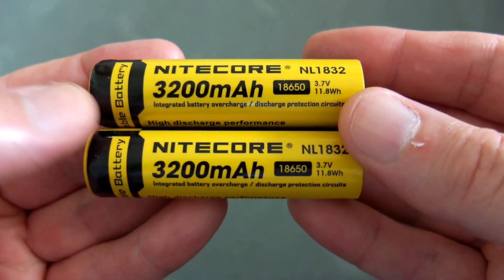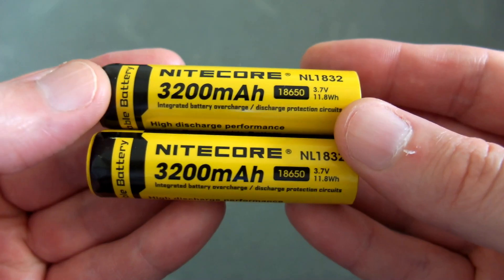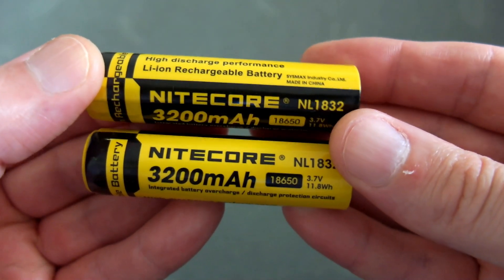Welcome back. I've got another quick battery test for you on the NL1832 batteries — the 18650 cells. I got these about a month ago with some torches from Nikkor, so I thought I'd do a quick capacity test on these cells.